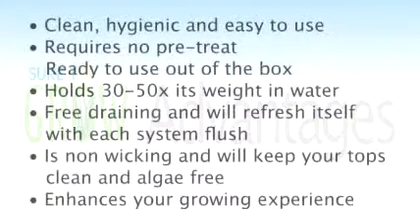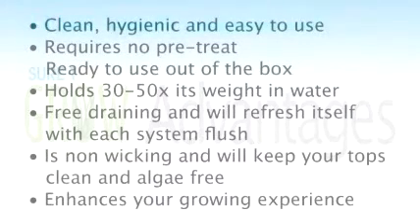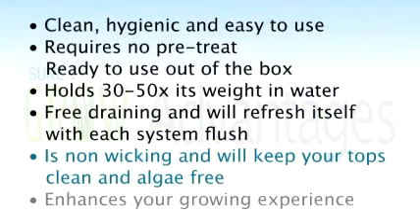Let's review why STG is a superior product to use in a system like a Flood and Drain or an Ebb and Flow. First of all, it's clean, hygienic, and easy to use. Second, it requires no pre-treatment — it's ready to use right out of the box. It holds 30 to 50 times its weight in water, which is an amazing claim but absolutely true, allowing your plants plenty of nutrient and water to grow to their full potential. It's free draining and will refresh itself with every system flush. It's non-wicking, which means none of that nutrient and water are going to make it to that very top layer, keeping those tops pristine and white. Overall, STG is going to enhance your growing experience.